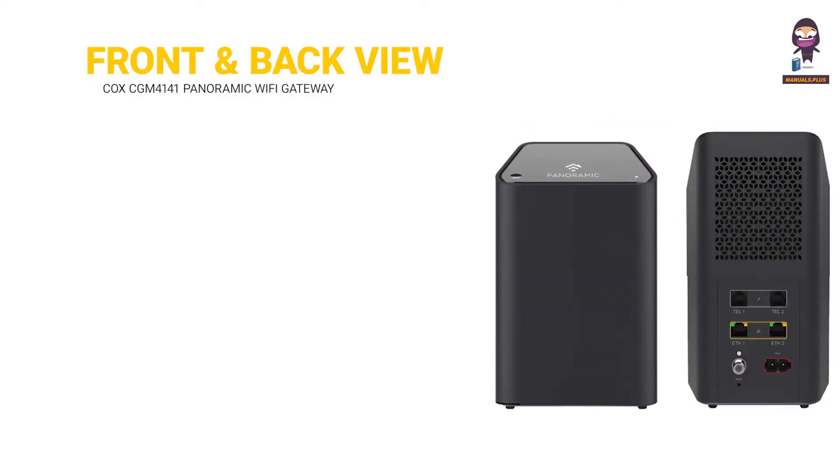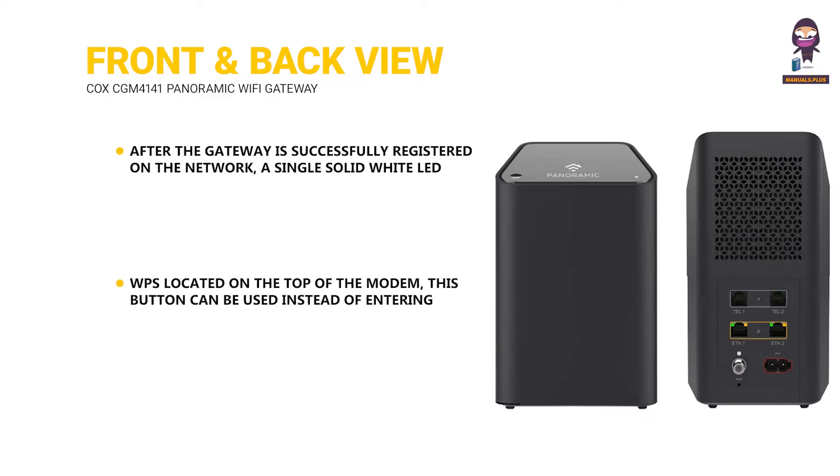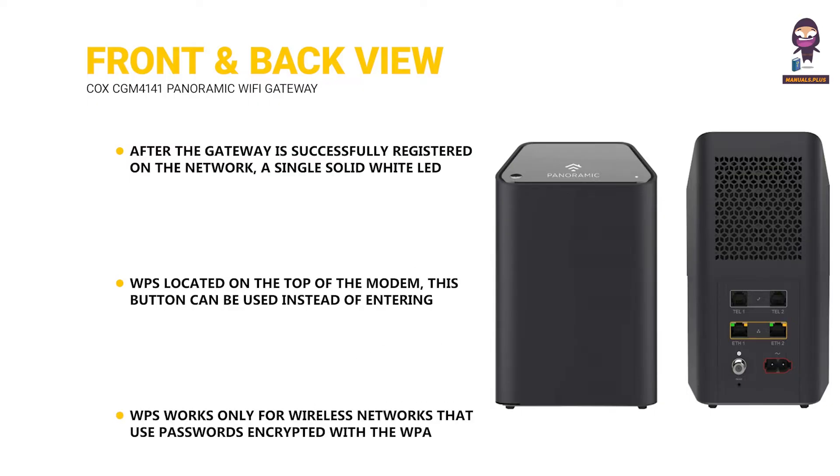Front and back view. After the gateway is successfully registered on the network, a single solid white LED illuminates continuously to indicate that the gateway is online and fully operational. WPS is located on the top of the modem. This button can be used instead of entering the Wi-Fi password to connect wireless devices that support WPS to the Technicolor CGM 4141. WPS works only for wireless networks that use passwords encrypted with the WPA Personal or WPA2 security protocols.